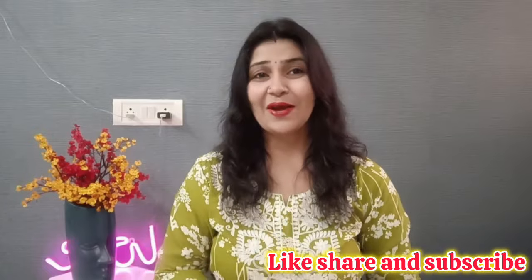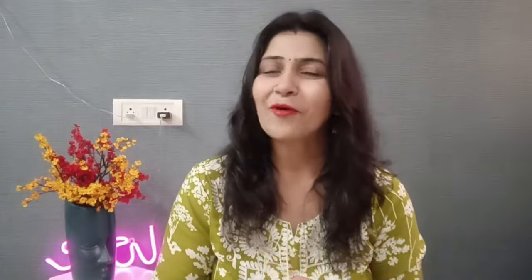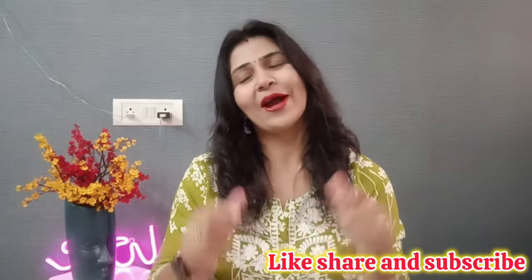First of all, make sure you subscribe if you haven't done it. Please subscribe and follow me — you will get my ID in the description box. Let's start this video.